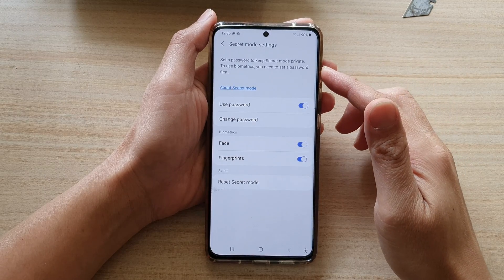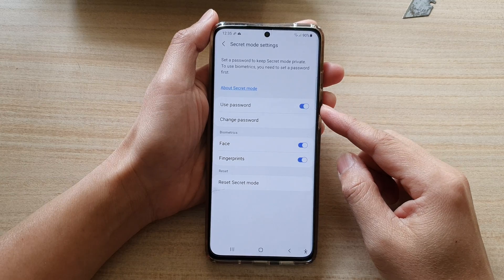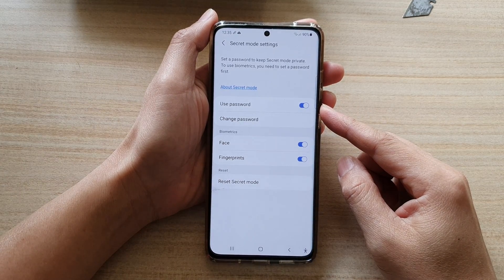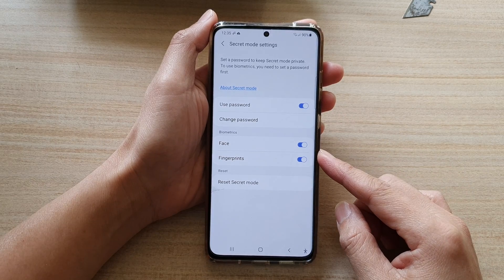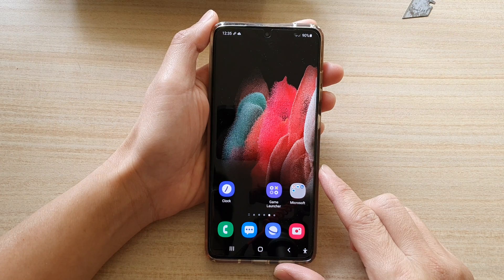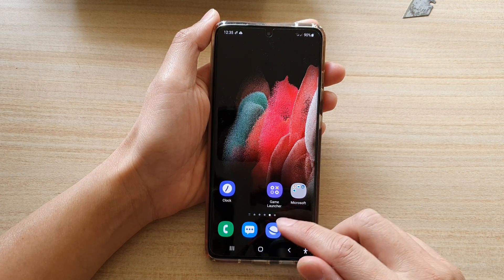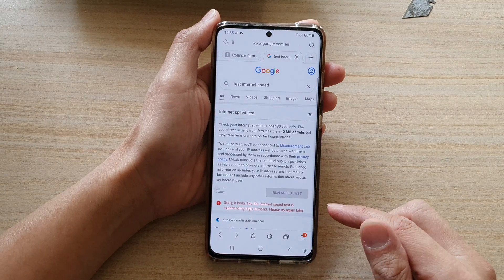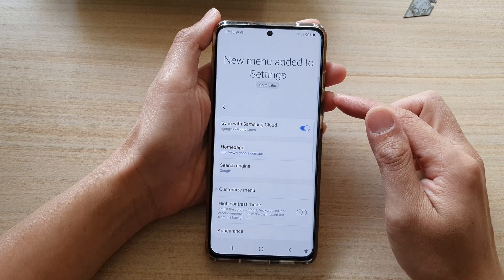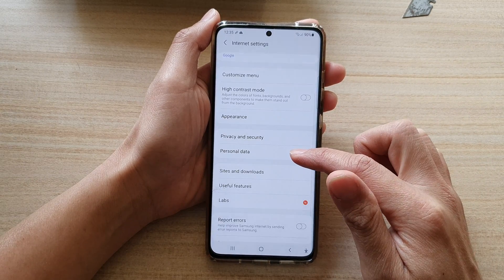In this video we're going to take a look at how you can enable or disable use password for Samsung Internet secret mode on the Galaxy S21 series. First, tap on the home key to go back to your home screen. On the home screen, tap on the Samsung Internet app, and from here you want to tap on the menu key and choose settings. In settings, go down and tap on personal data.